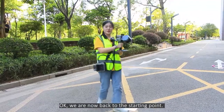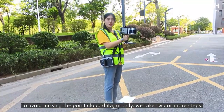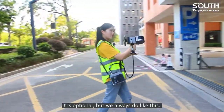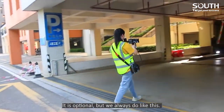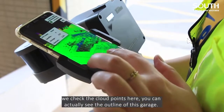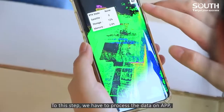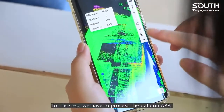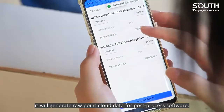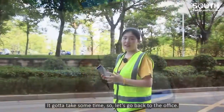We are now back to the starting point. To avoid missing the point cloud data, usually we take two or more steps. The scanning is done. We check the cloud points here — you can actually see the outline of this garage. We have to process the data on the app. It will generate raw point cloud data for post-process software. It's going to take some time, so let's go back to the office.